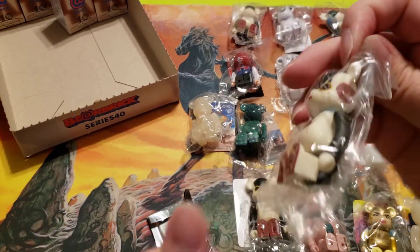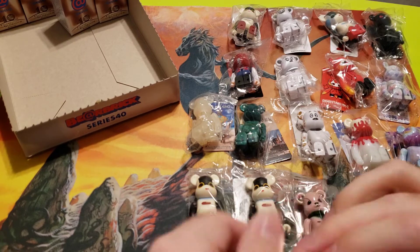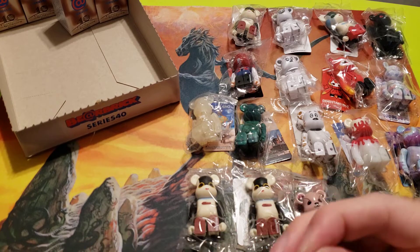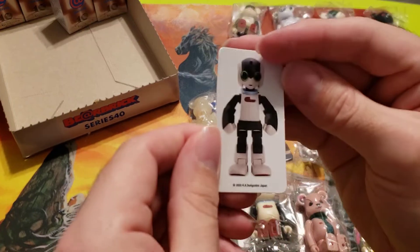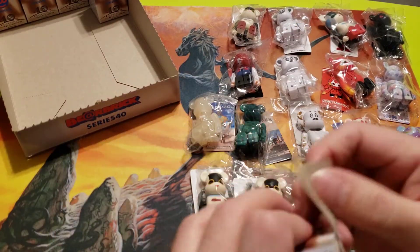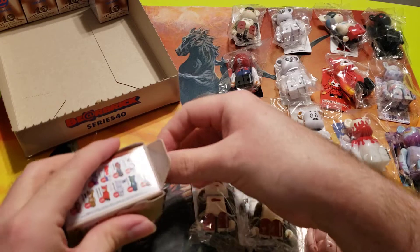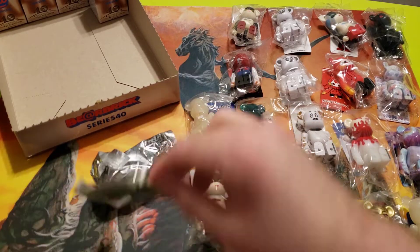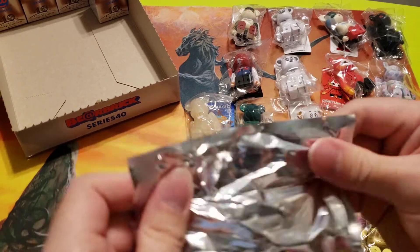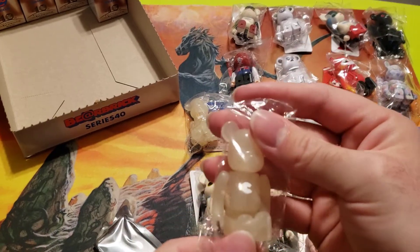Whoa, another Robie — going three for those little buddies so far. Honestly, we hadn't had too many dupes yet in this box, so I think we were due to start running into some more of them. Oh man, another C — oh brutal.